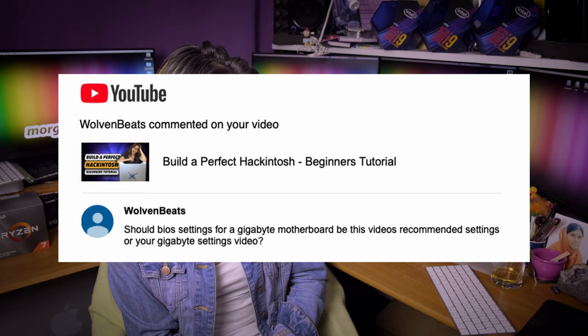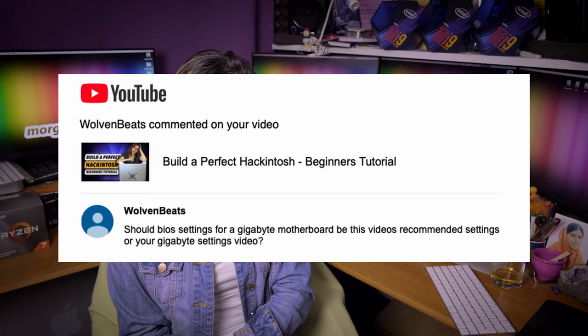Volven Beats asks: should BIOS settings for a Gigabyte motherboard follow this video's recommended settings or your Gigabyte settings video? It's covered in my video 'Build a Perfect Hackintosh.' But Volven Beats, why don't you watch my video which is called 'Gigabyte BIOS Settings for Hackintosh'? That's a good idea.